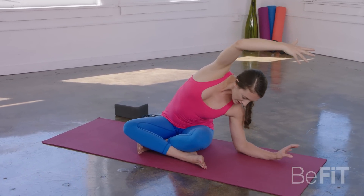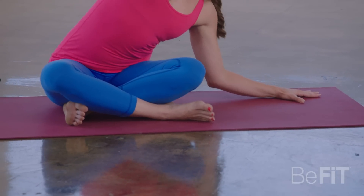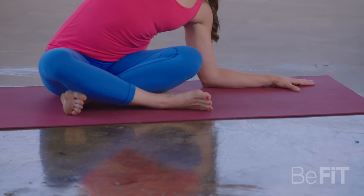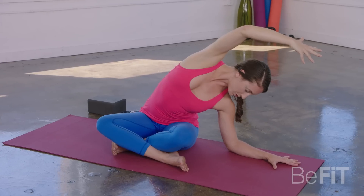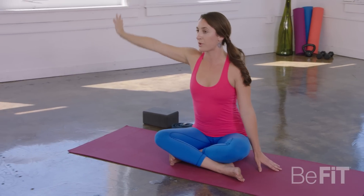From here, some of you might even be able to lower down onto your forearm. If that feels like it's too much for you, just keep it lifted. Take one more full deep inhale. As you exhale, contract through the navel and come all the way up.